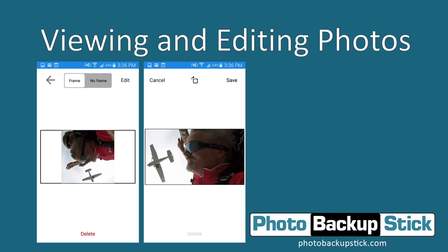And that is how you back up and edit all your photos from your Android devices using the Photo Backup Stick Universal. Thanks for joining me today.